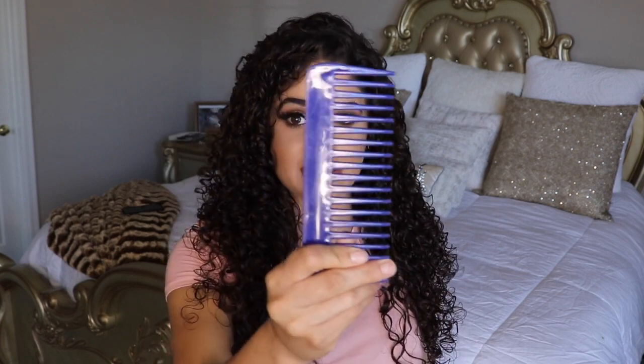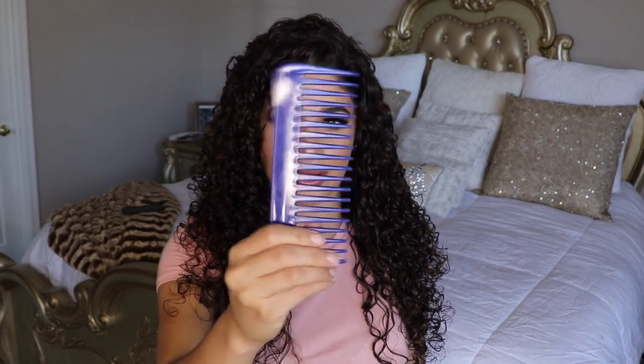Hey guys, I'm back again and this video is going to be about volume — big hair, don't care. We all love volume. Some of us don't, some of us are naturally born with amazing thick hair. Unfortunately my hair is not that thick, so I really like to have volume. So this is my best friend, and it's a comb.